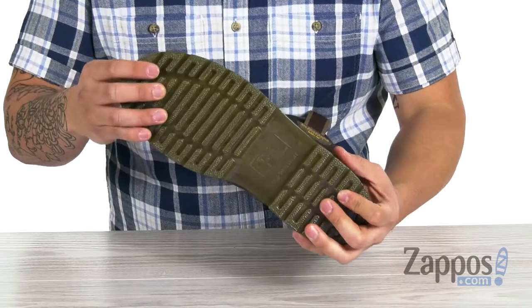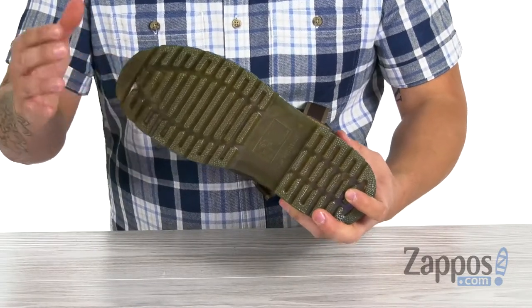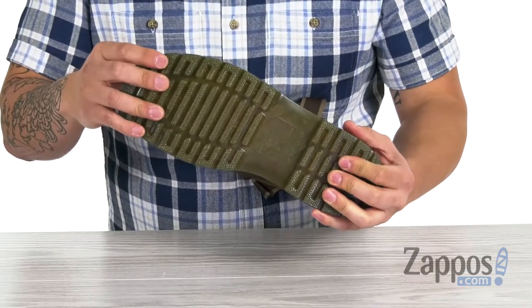This all sits on top of an air cushion PVC outsole which is slip resistant and has a high degree of oil and abrasion resistance. And this outsole is actually rated for ASTM standards as well.